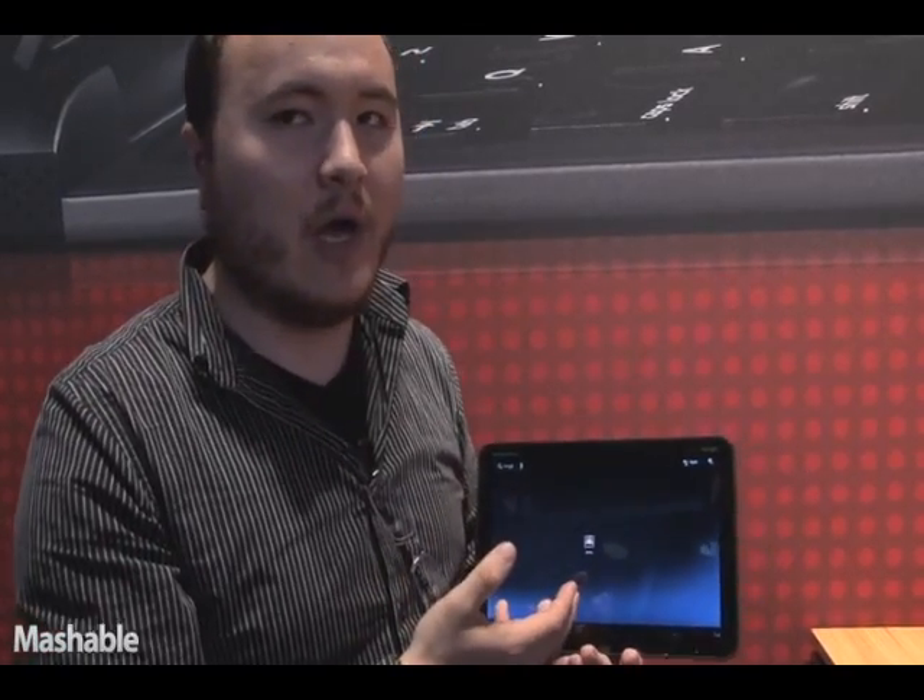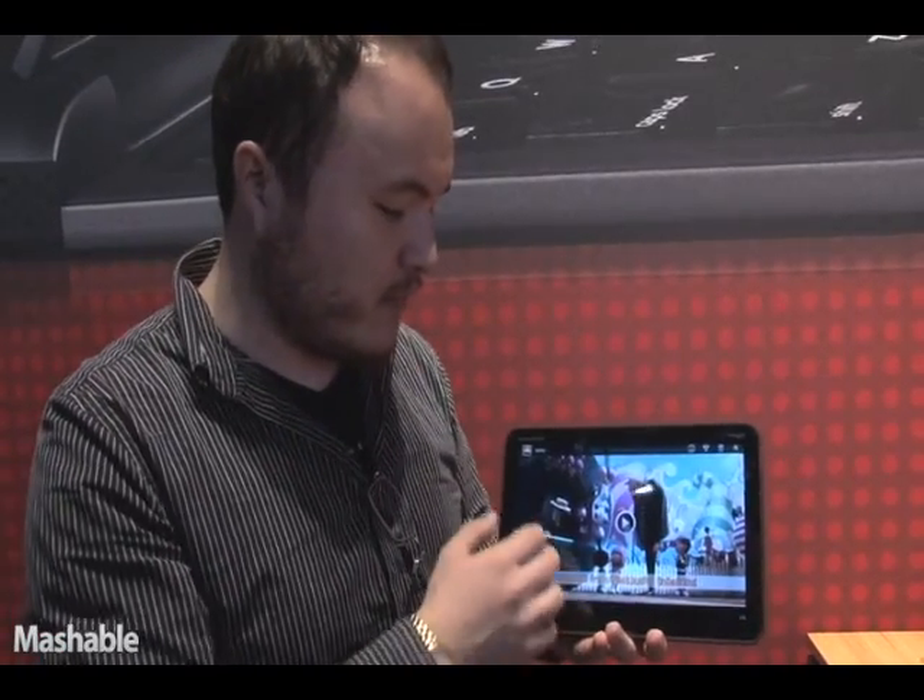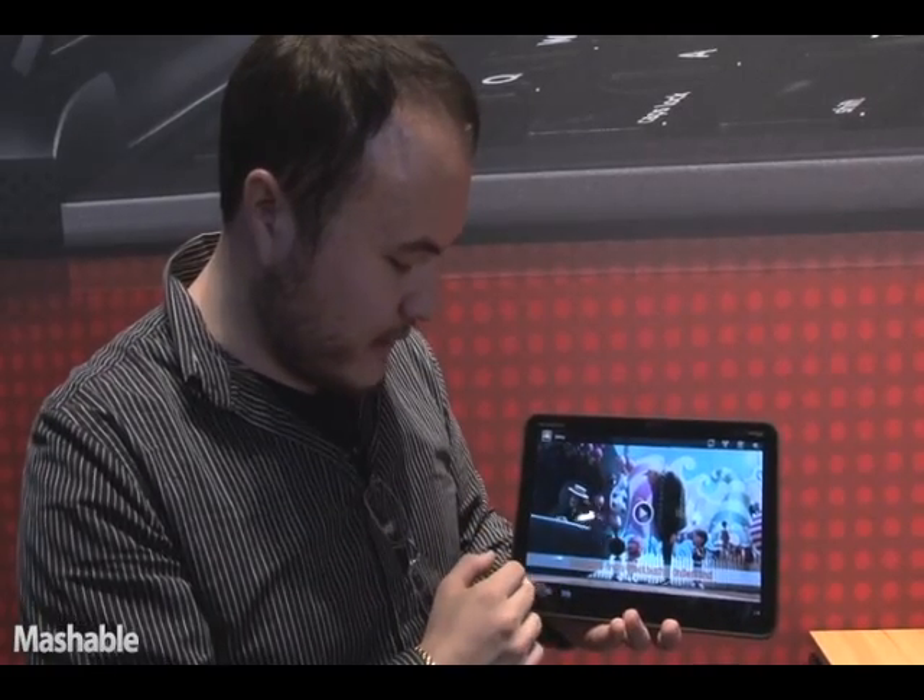As for the interface itself, they're not ready to show off everything quite yet because it is an early build of Android 3.0, but we do have a couple of nifty videos showing off some of its features.